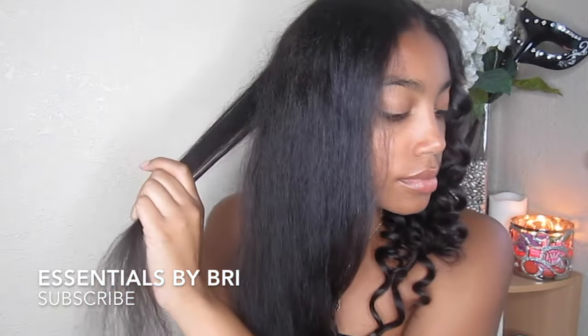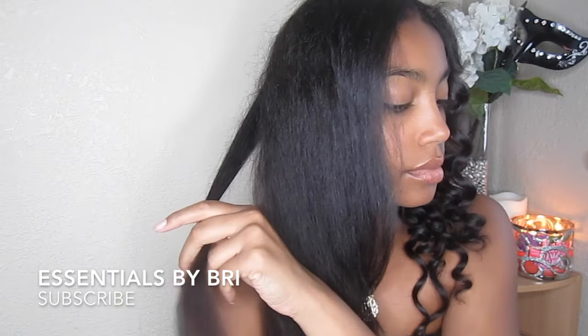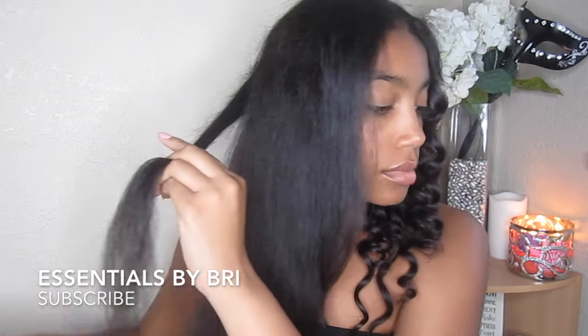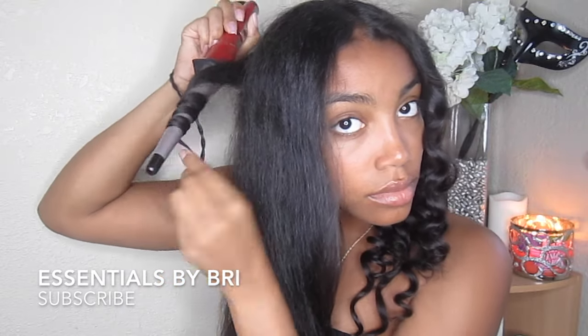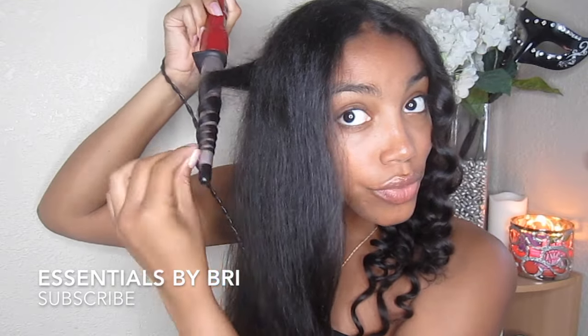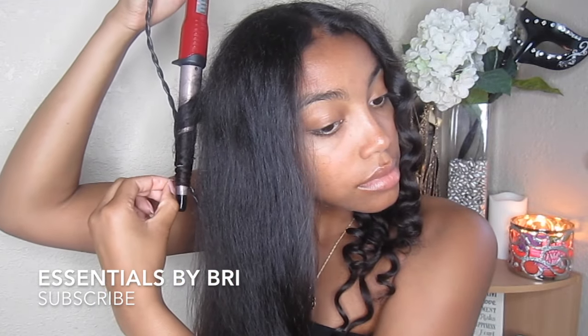Once I move on to the other side of my head, I flip the wand curler upside down so that I'm still taking the curl away from my face. I'm wrapping it around the same way I did on the other side until I get to the very end. And if you'd like a tighter curl, you can just twist the curling iron a little bit closer to your head, then simply release the curl.